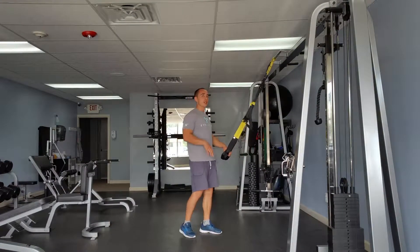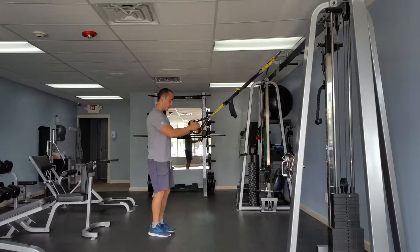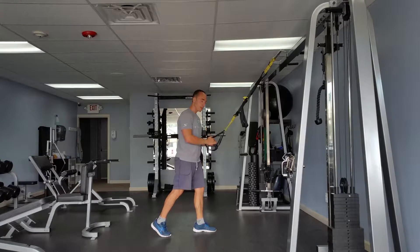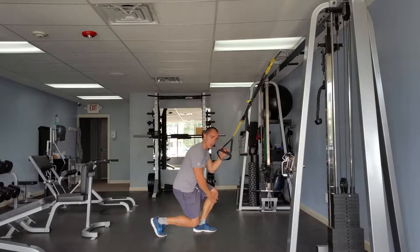Split lunges — a little bit more of an advanced leg technique. What we're going to do is hold our TRX, take one step forward with one leg, and then go down on one knee, distributing most of our weight on the front leg.